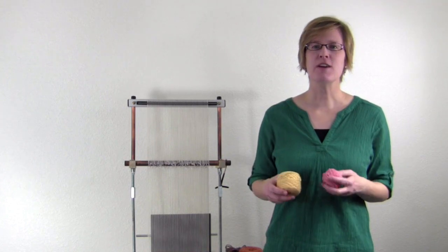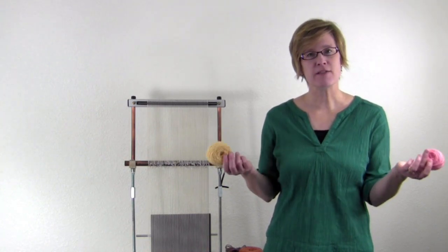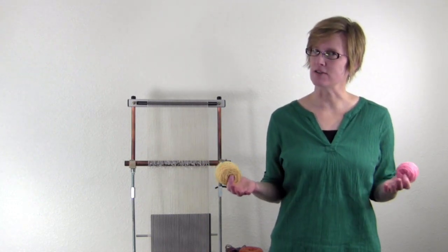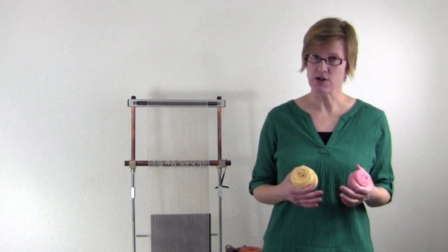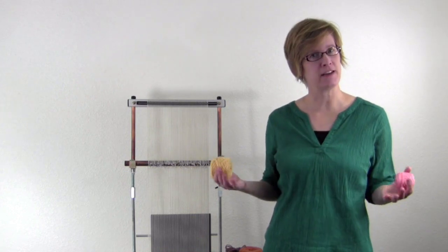When weaving tapestry, we're using yarn that's been dyed a specific color to create visual effects. In the dye pot, we can mix different colors of dye and create a wide range of colors, but many of us are not dyers. We often only have a small number of specific colors available to us. If you use weft bundles in, say, a singles yarn, you can put multiple colors in one bundle and multiply the effects you can perceive.